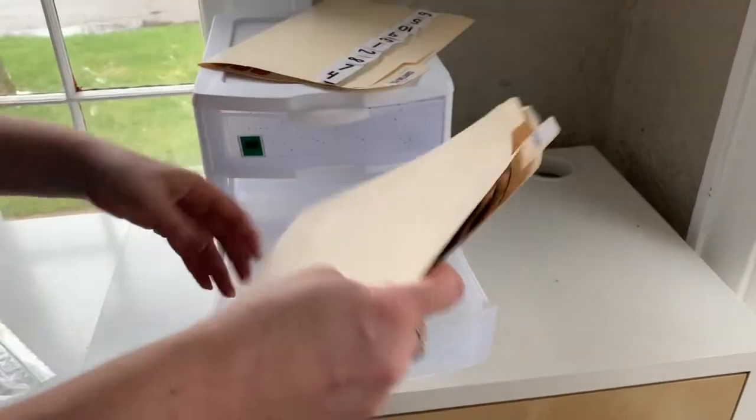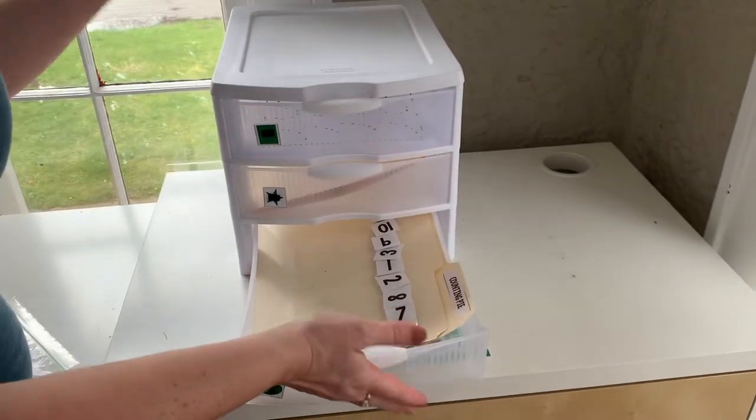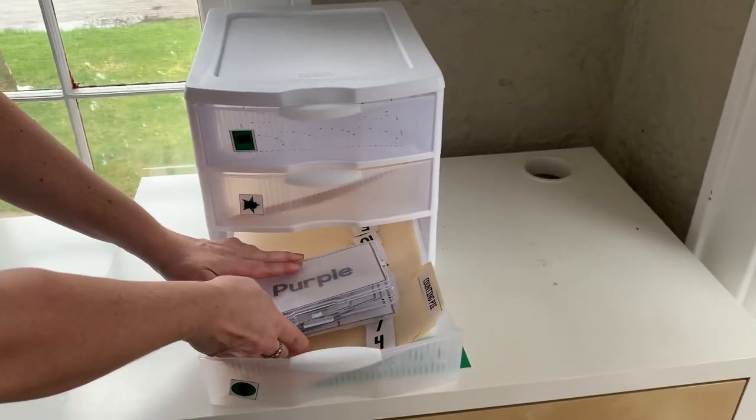This is also good for file folder activities, tracing, or anything that's going to fit inside the drawer. These little clear bins — if it's a skill that they haven't mastered yet, those can go in there as well.